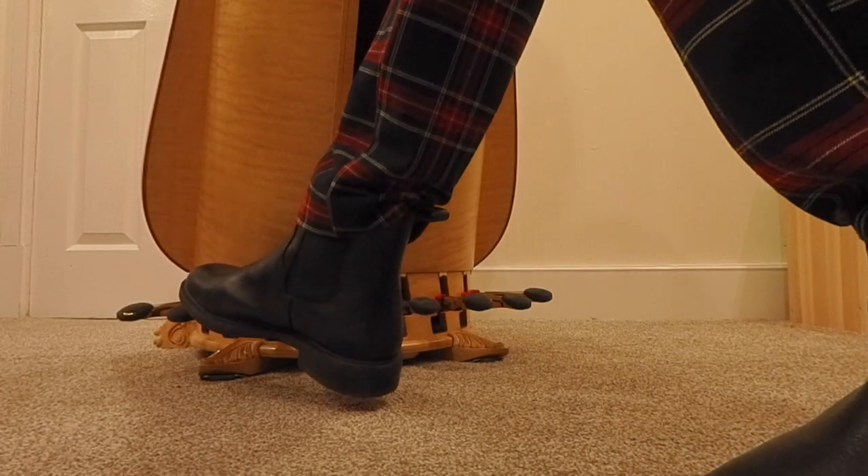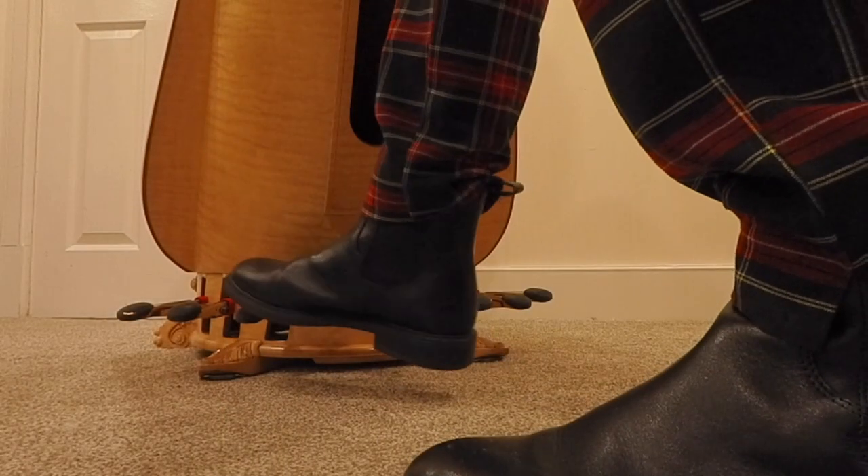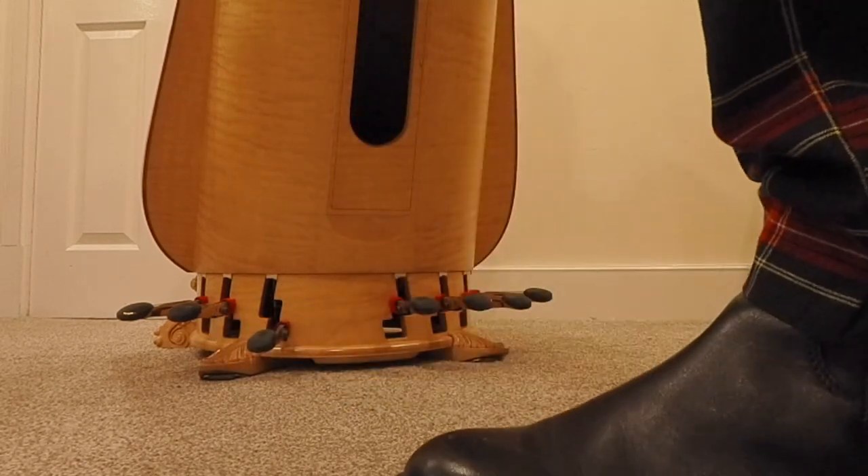If I now move that B pedal into the middle slot, that's the natural position — all of the B strings, the same ones I've just played, would have gone up a semitone to become B naturals. And similarly, if I move the B pedal down into the sharp position, the lowest possible position, those same strings will have gone up yet another semitone to be B sharps.